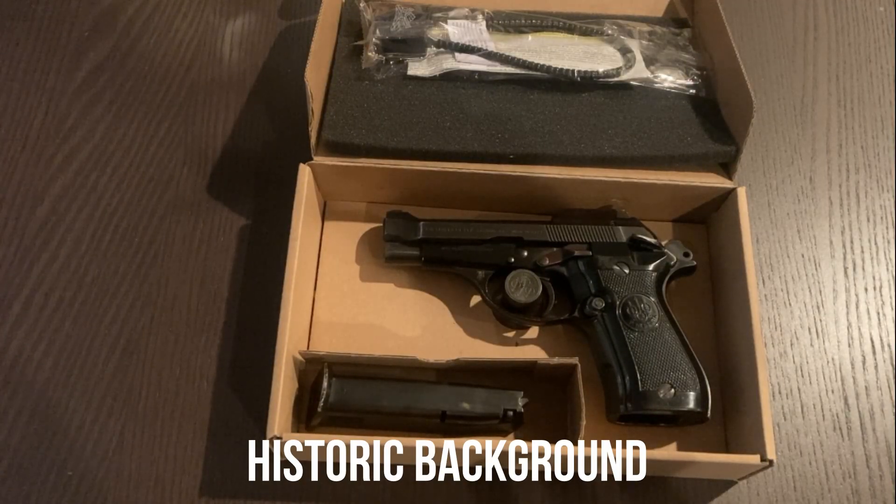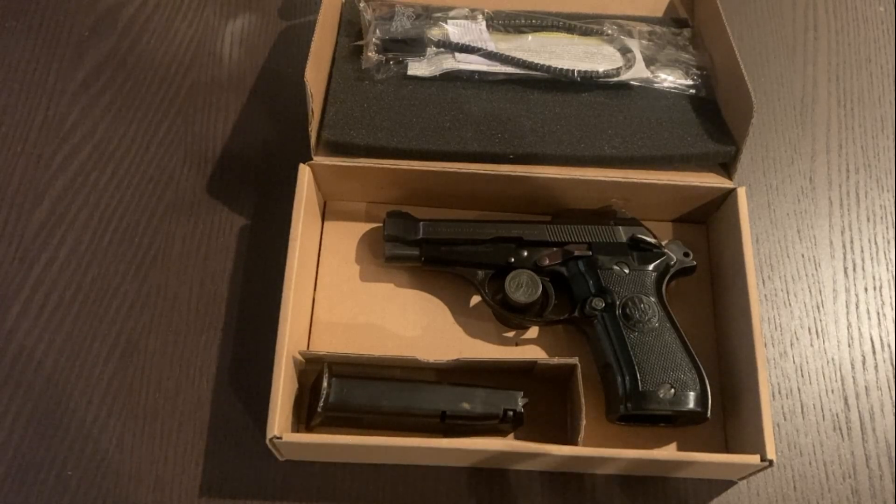Hey everyone, I know there's been a lot of pistol content on this channel lately, which tends to be less popular than the rifle stuff. I do have some interesting rifle stuff on the way — the rifles are interesting, my content maybe not so much — but today we're going to have to suffer through another pistol video.